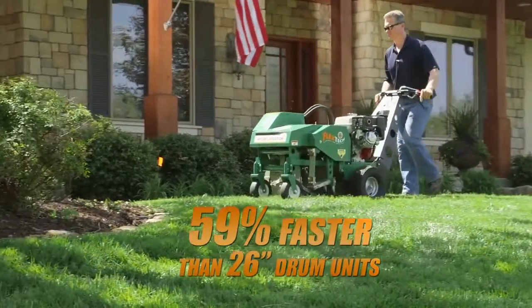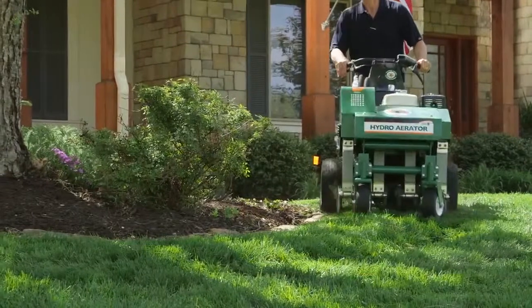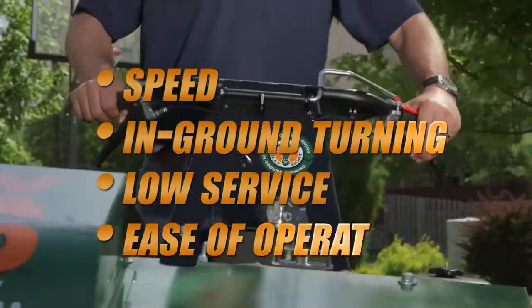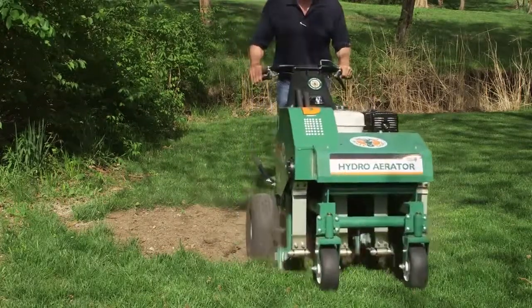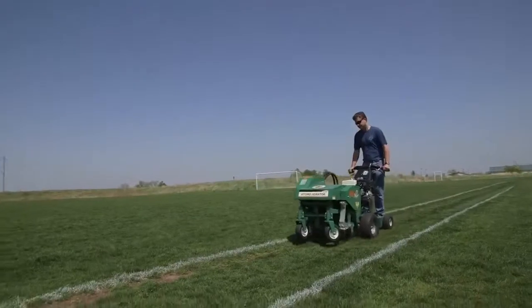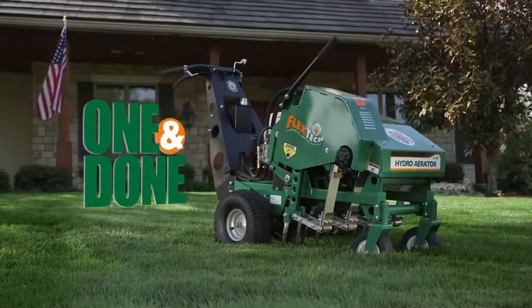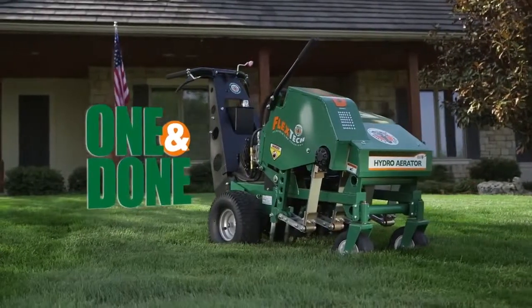This unit completes quarter-acre aerations in as little as 15 minutes and features a combination of speed, in-ground turning, low service, ease of operation, and the ability to complete patch and seedbed prep that is unmatched in the industry. Whether your job requires hundreds of residential aerations, renovating sports turf, or improving commercial properties, the new Billy Goat Aerator offers one-and-done aeration and sets a whole new standard in productivity.